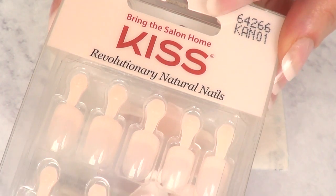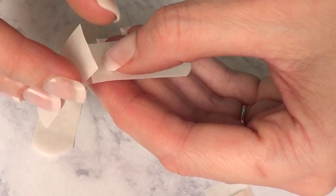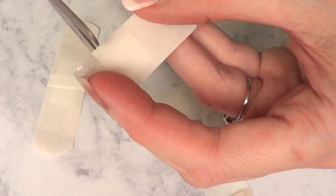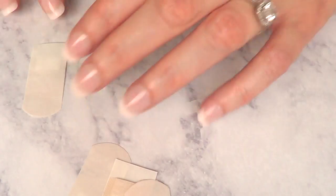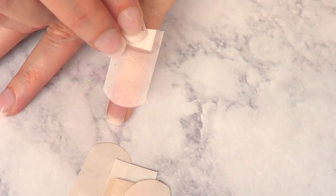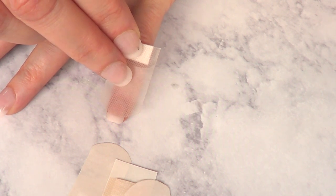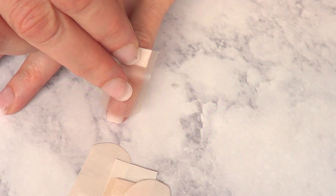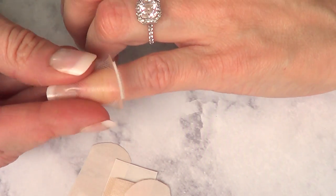I'm wearing press-on nails. These are the kinds that I'm using if you're curious about them — I got them at Target and I've been loving them. So what I'm going to do is cut each one of these band-aids into two. I have five. I'm just going to place them as best I can. I would suggest using clear or transparent band-aids because it's going to be easier to know where to place them.